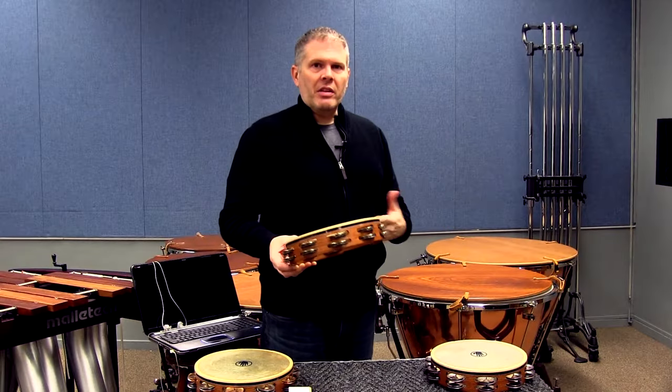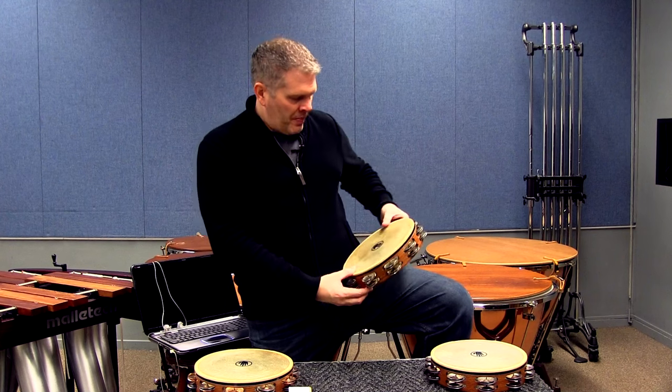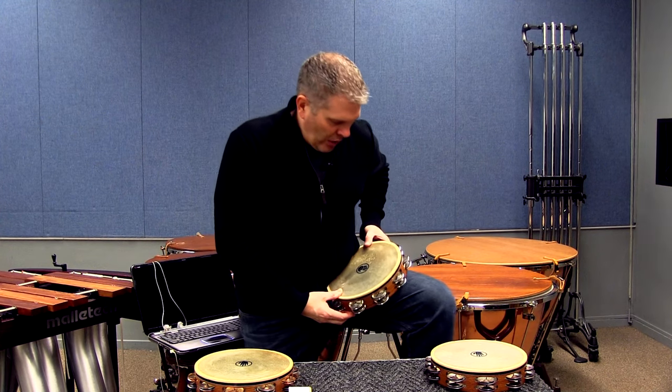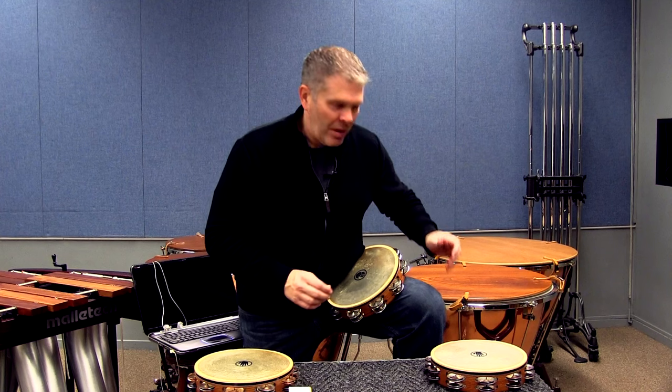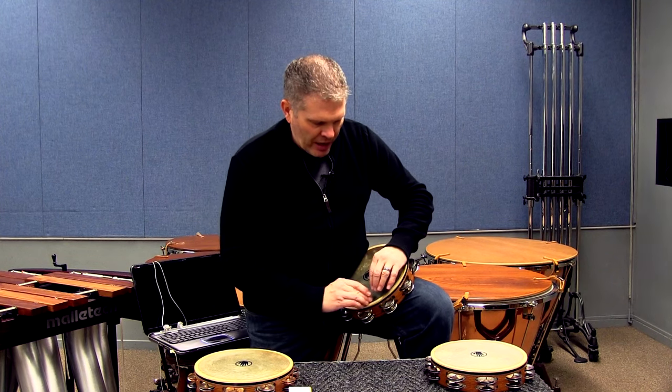For Carmen, we're going to use a technique that I call the gut technique — aptly so, because of what it takes to do it. I'm going to take the instrument and put it right here underneath my stomach and my legs, still at a 45-degree angle, and I'm going to be able to play rolls with one hand and releases with the other.